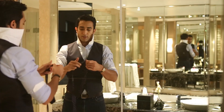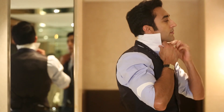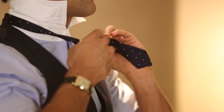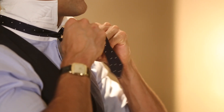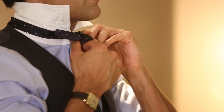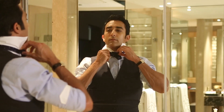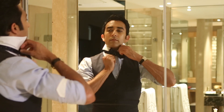First, get a bowtie and pop up your collar, put the bowtie around your neck, button up your top button, tie it into your first knot and then loop it around and bring the back part into the front and loop it around like a pair of shoelaces.